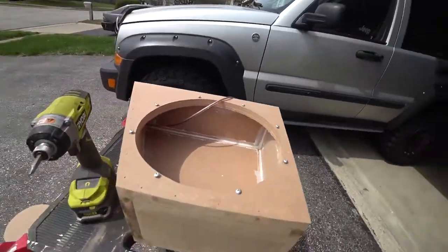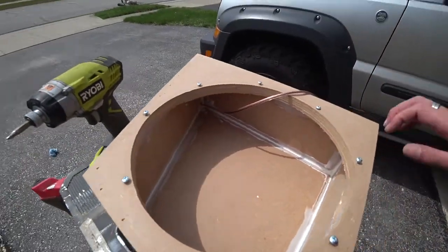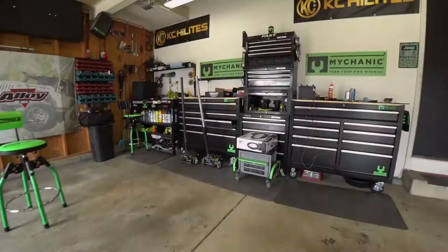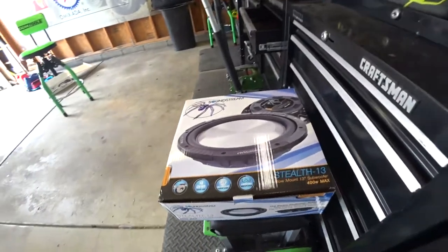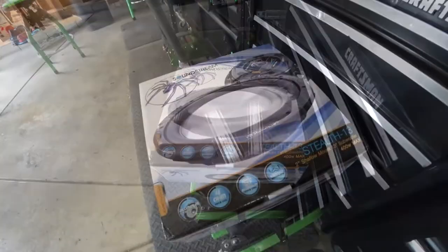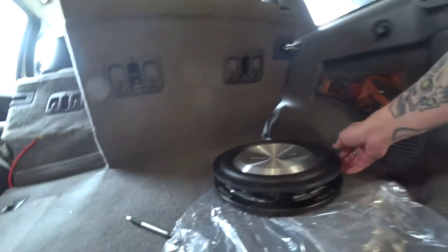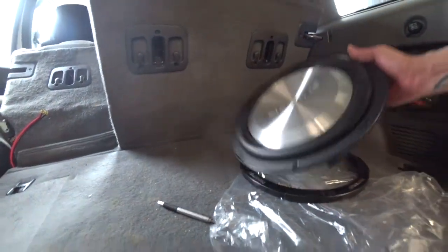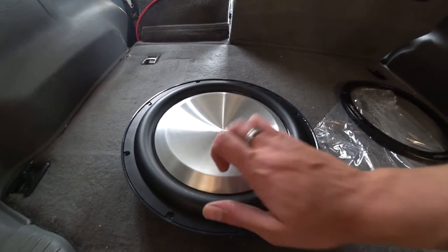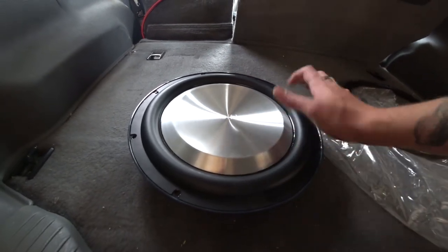The box is done — well, I might carpet it depending on if it sounds good or not. This is kind of a test box, as you can tell it is really small. I can show you what I'm trying: a Soundstream 13-inch sub. It has a five-inch voice coil — things are crazy. I'm not expecting a whole lot out of it because it is a shallow sub.